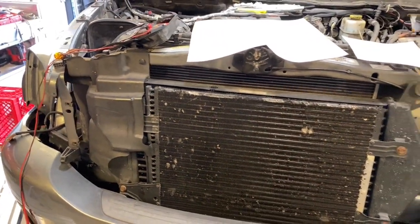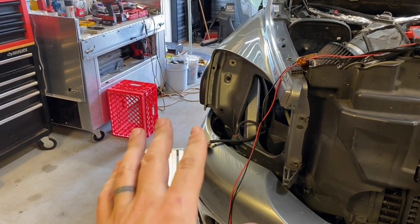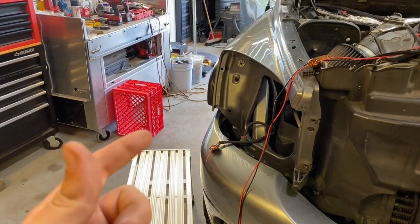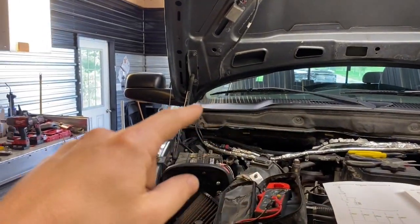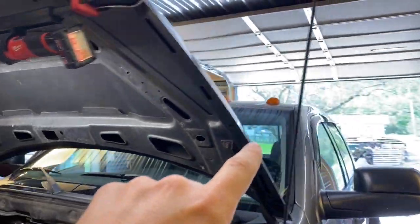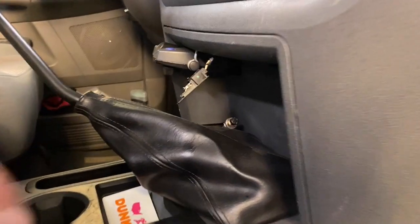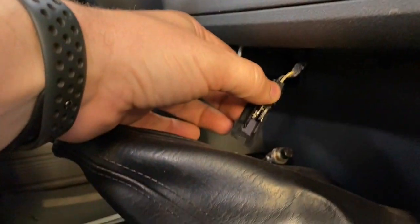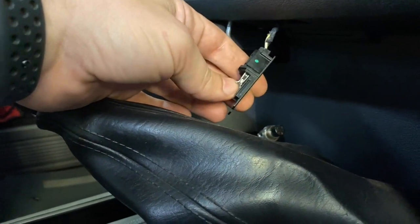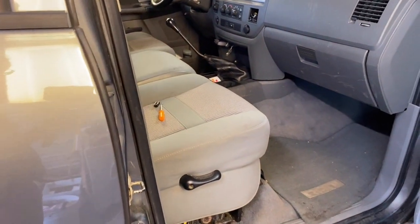So we've established that fuse holds the right side running lamps — when you turn the lights on just one click, it turns on the lamps at the rear of the truck and the clearance lamps up top. The only other thing on that circuit, and this is what came back to bite me, is a little lamp up underneath there. When I was doing the radio I found this bulb was blown out, so I ordered a cheap LED off Amazon and put it in — and that was what was causing the problem.